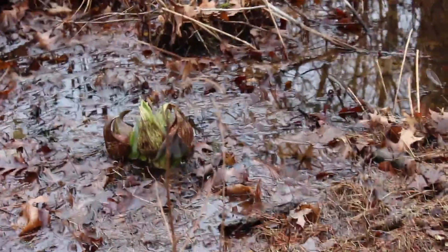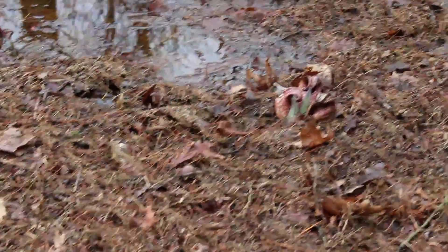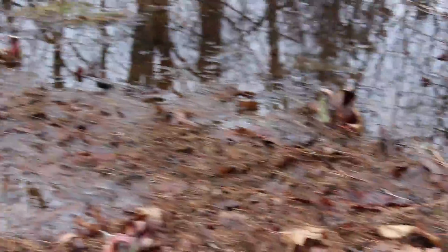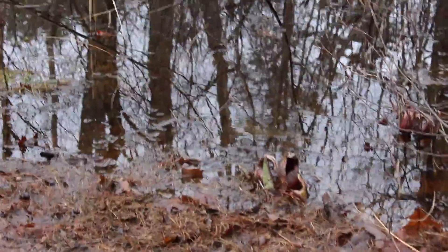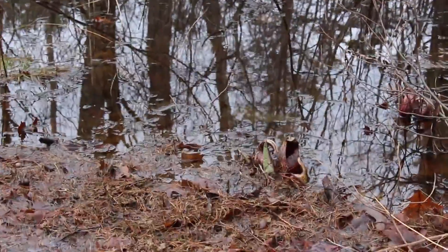And over here we have tons more skunk cabbage — skunk cabbage everywhere. Some there, some there, and some there. Give it a couple of weeks, a couple of months, and there will be big leaves on these guys that will be a lot more visible from a distance.